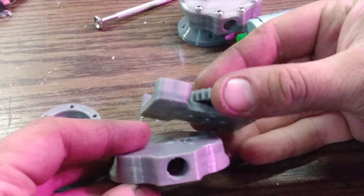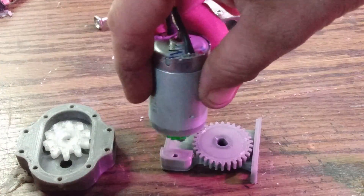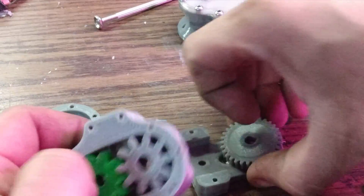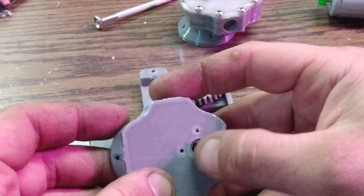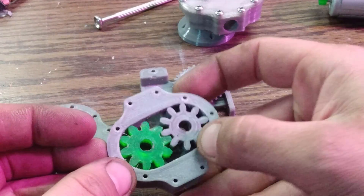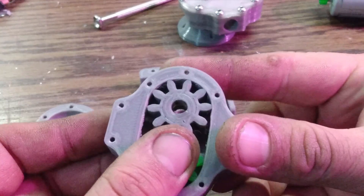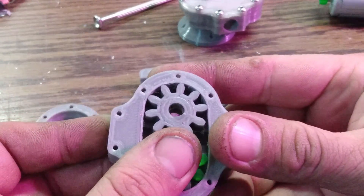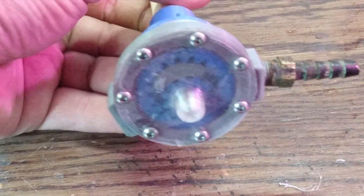So I built this little gearbox that mounts on the back with the motor. That works, but then after I got it working, the shaft seal o-ring would get so hot — you can see that one is one of the melted ones — and the D shaft had spun in it, rendering it useless.